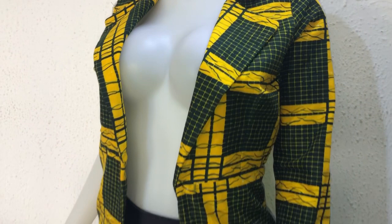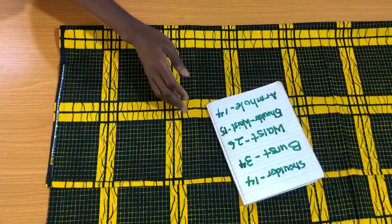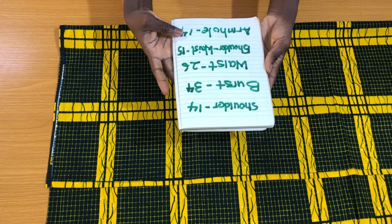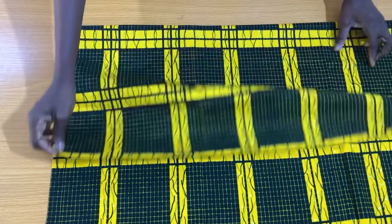For this blazer there will be a half cut. The fabric I used is an Ankara print fabric. The essential measurements needed for the upper parts of the blazer are the shoulder measurement, bust measurement, waist measurement, shoulder to waistline, and the armhole measurement. Since this is a blazer, it won't have a zipper at the center back.